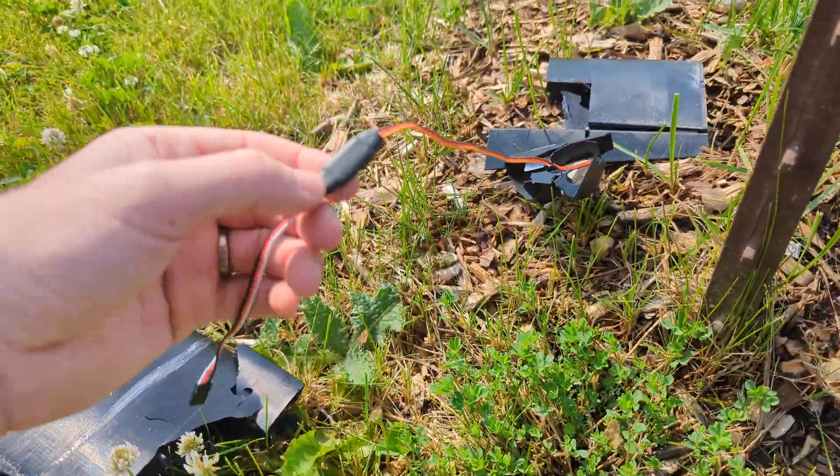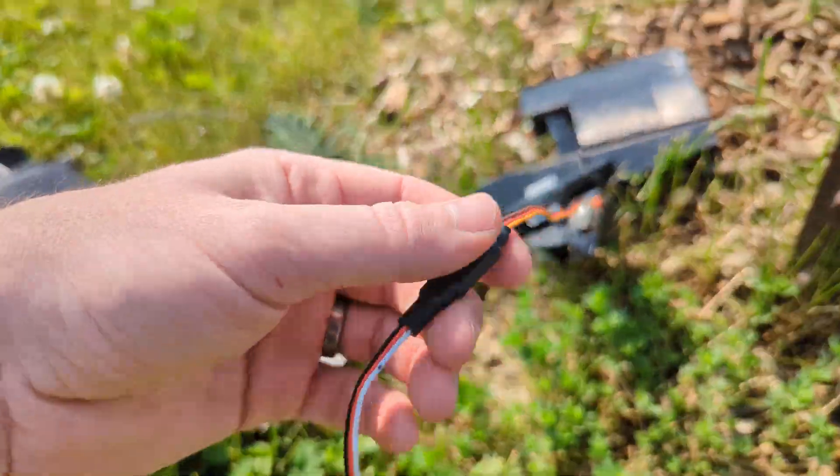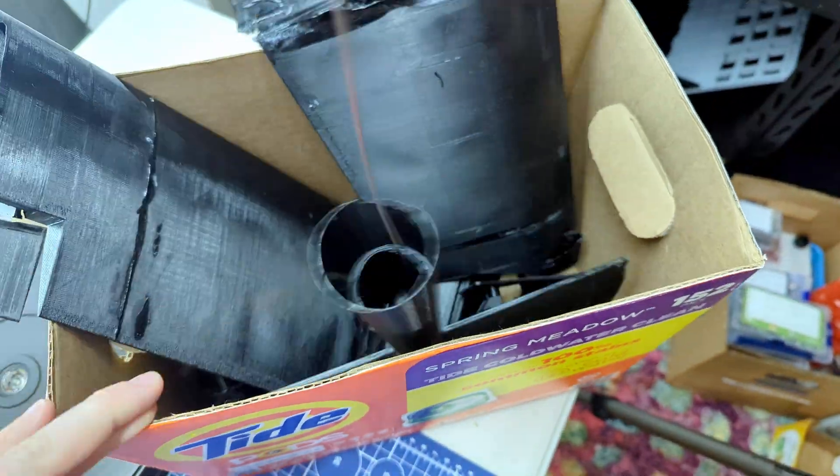You know what? I may be able to salvage this servo extension. That's a bonus. This airframe is now in permanent retirement.